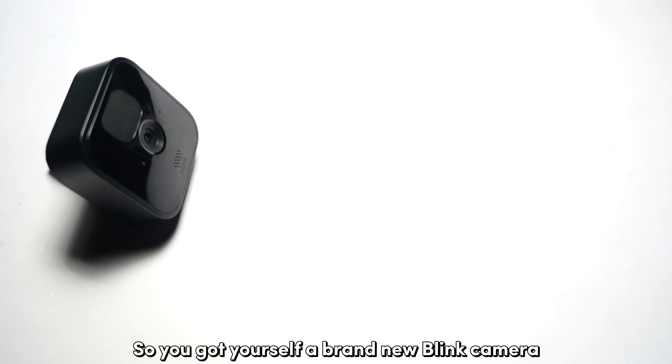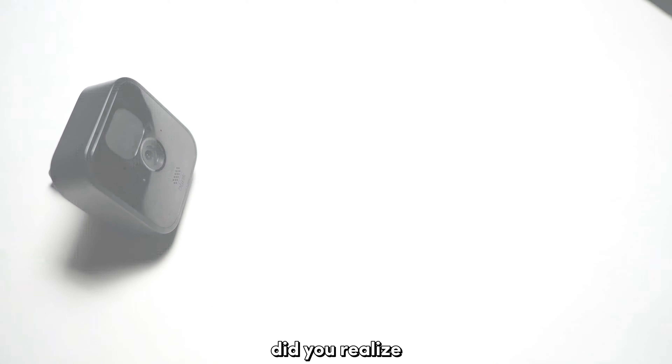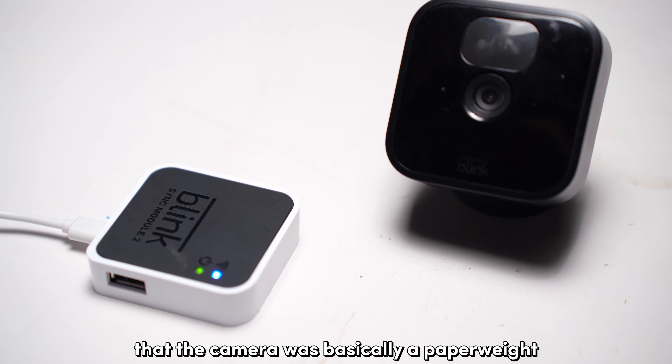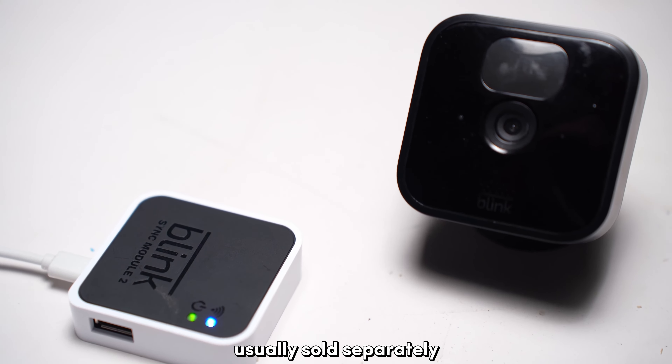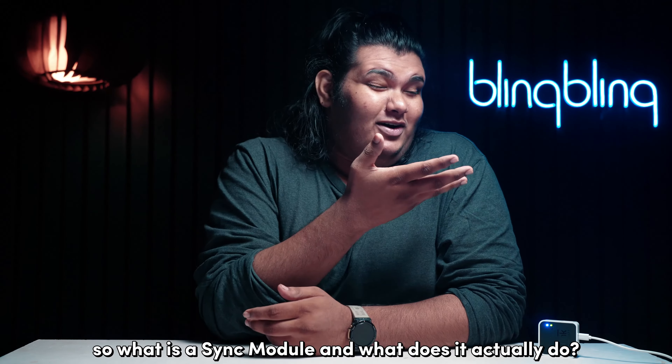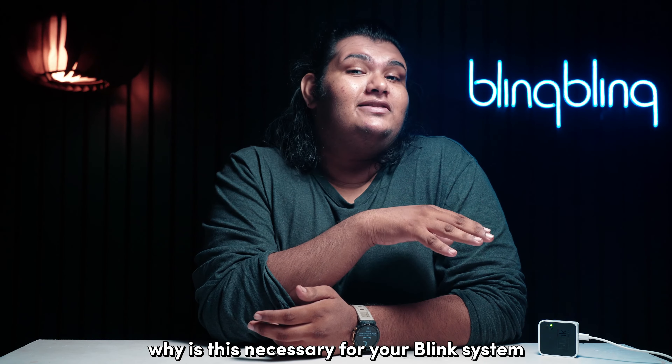So you got yourself a brand new Blink camera and only after the purchase did you realize that the camera was basically a paperweight without its companion sync module, usually sold separately. So what is a sync module and what does it actually do? Why is this necessary for your Blink system?